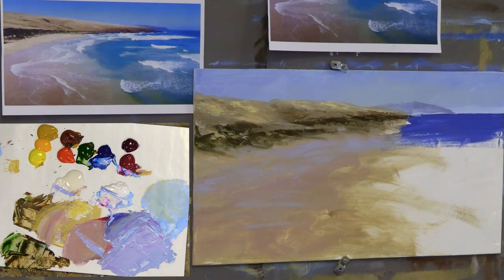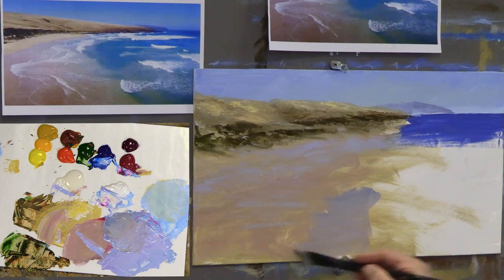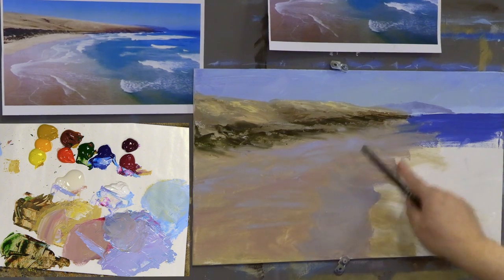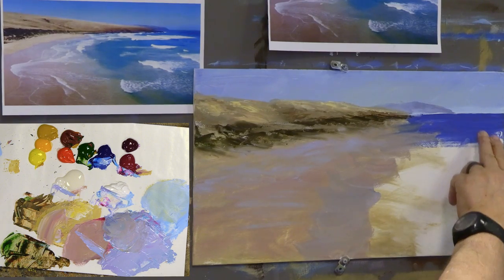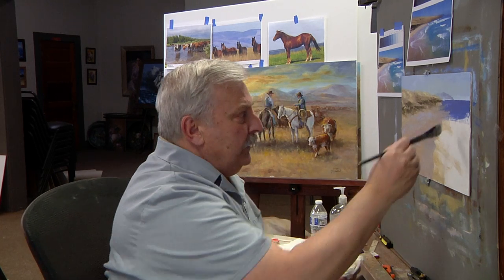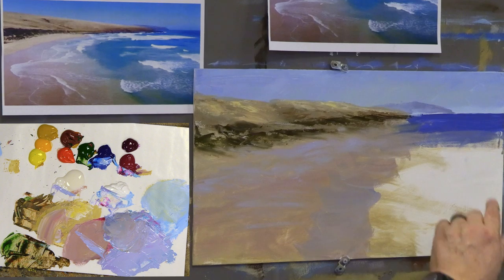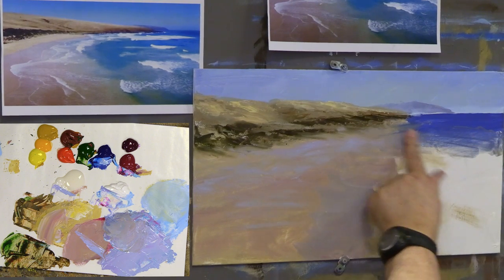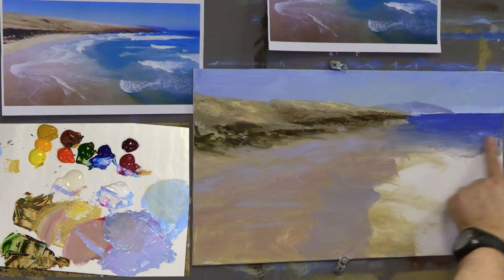Look how wet that area still is — that's because I put Open Medium in it. Over here it's dry, nothing going on. Where you put Open Medium will stay wet. Now here's an important technique: if I rinse the brush and push a little bit of water against that dry edge, I can actually reconstitute the dry acrylic. I can blend back into it because the Heritage paints are designed to allow this reconstitution for a couple of hours.